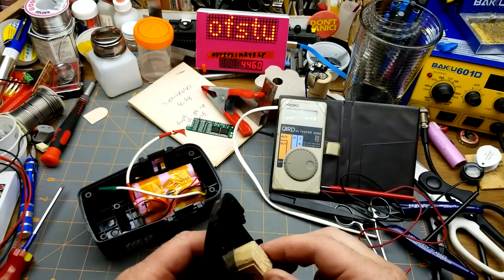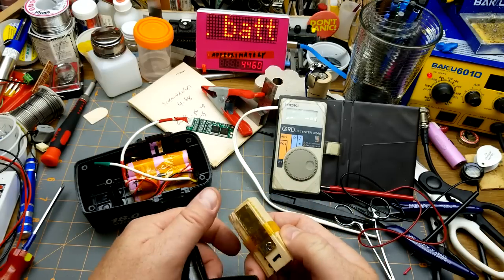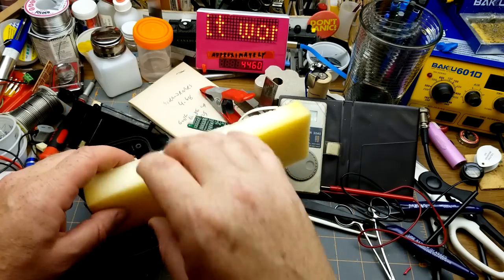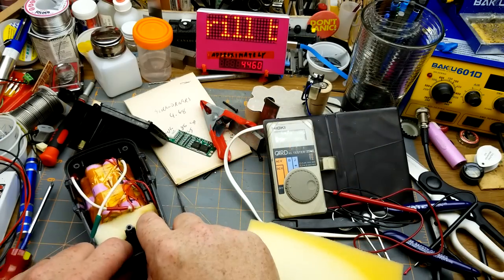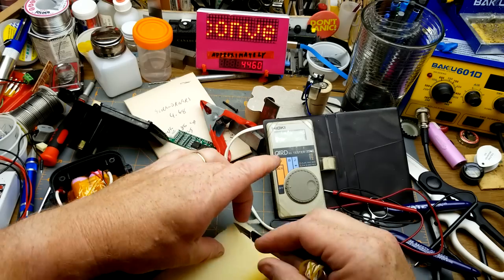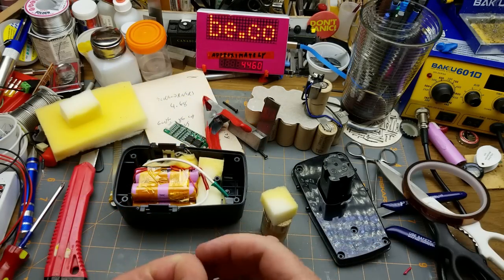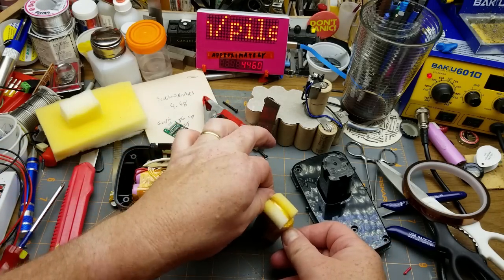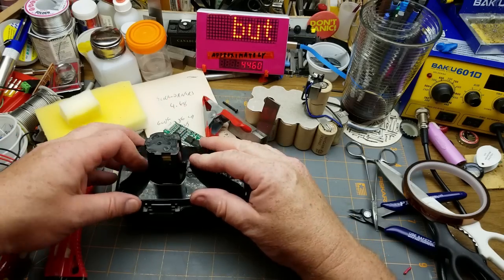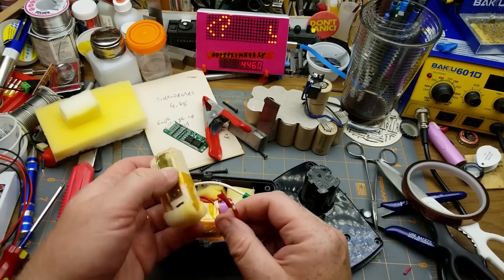Going back to the battery pack: the glue is set and I've scraped the excess off. I found some foam to jam in so the cells don't rattle around. I'll cut that down and put a little bit down the side too as a narrower strip — there, that's better. A bit of foam on there to protect the batteries from abrasion as well. Hopefully that'll work. I think the next thing to do is to attach the wires and make it dangerous.